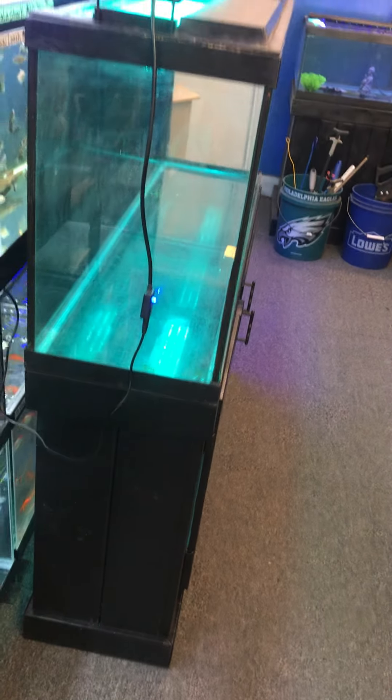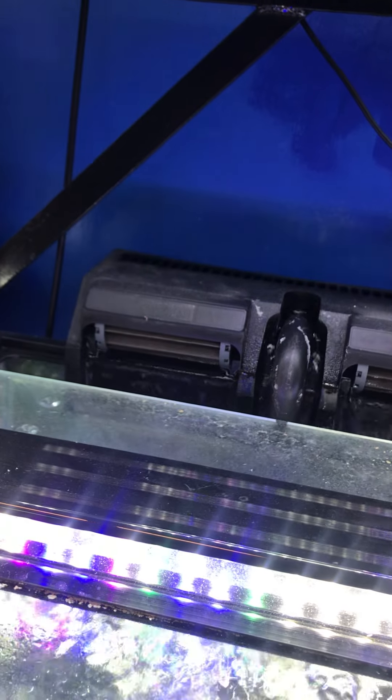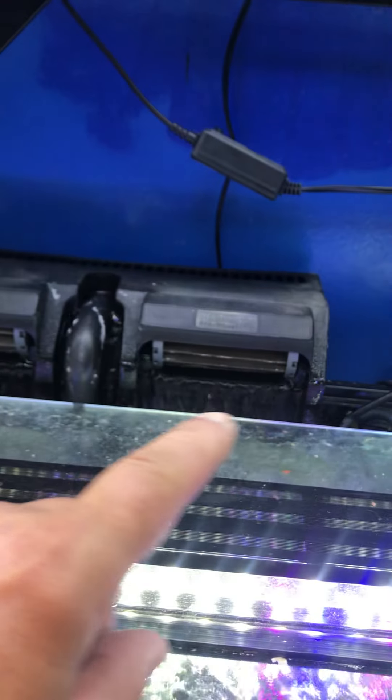55-gallon aquarium fish tank complete setup — $200 for everything. You're getting the stand, the tank, the two tops, multi-color LED light, and a 60-gallon filter — you can see it up and running on one of my tanks right now. Lots of storage inside the stand, and it has a fresh new paint job, looking pretty good and all ready to go.